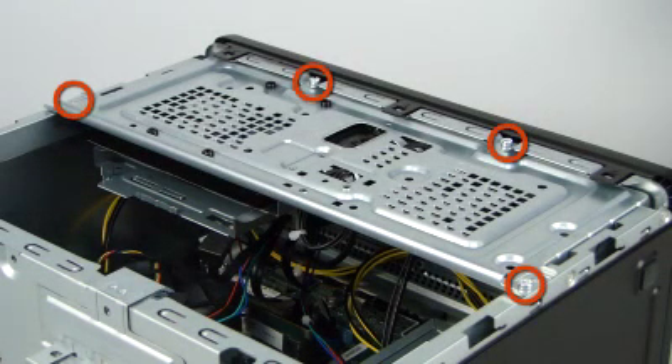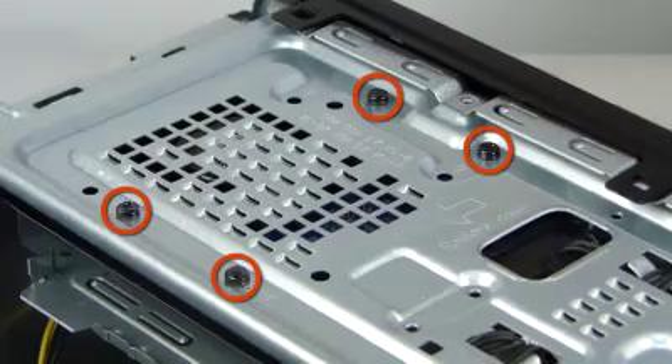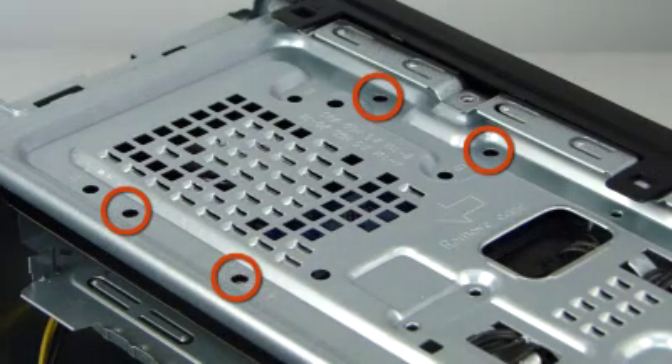Removal. Remove the four Torx T15 screws that secure the storage drive tray to the chassis. Remove the four Torx T15 screws that secure the hard drive to the drive tray.